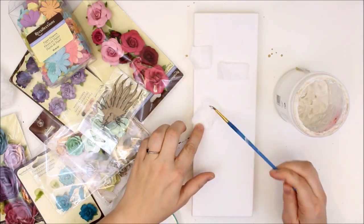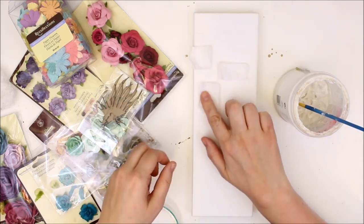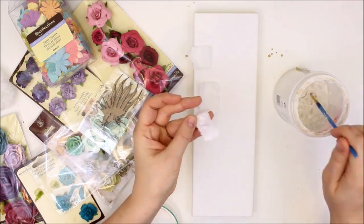We're switching gears a little bit with this video. This is a mixed media canvas that I made as a gift for a dear friend.